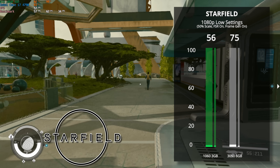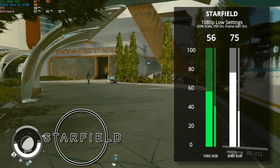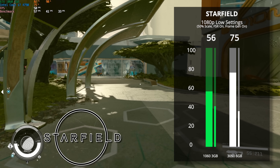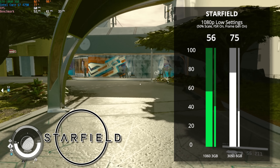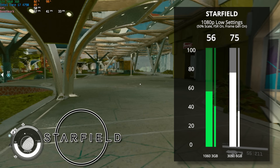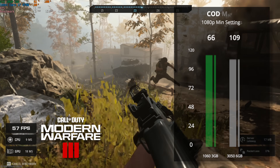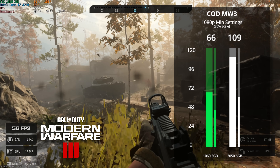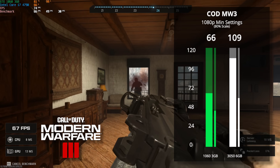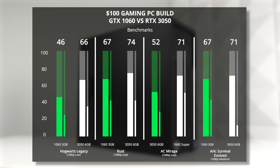Starfield followed up after that — we put it at 1080p low with a 50% resolution scale, FSR turned on, and frame generation turned on as well. Ever since the frame gen update, Starfield has become much easier to run on lower-end hardware, and our $100 gaming PC averaged 56 FPS. For Call of Duty Modern Warfare 3 at 1080p minimum settings with an 80% resolution scale, we were comfortably over the 60 FPS mark even with just the GTX 1060.